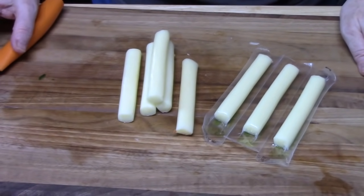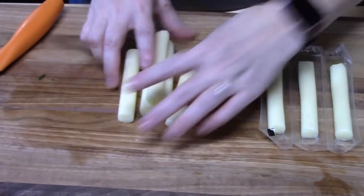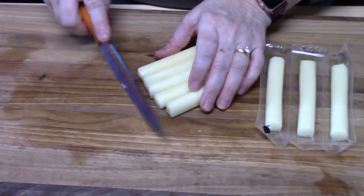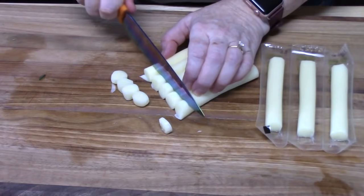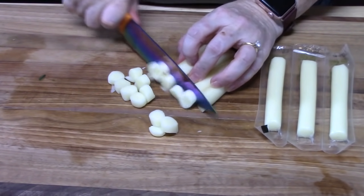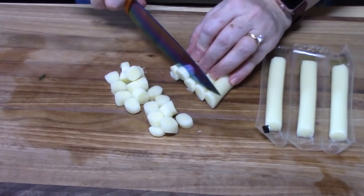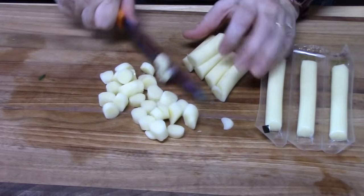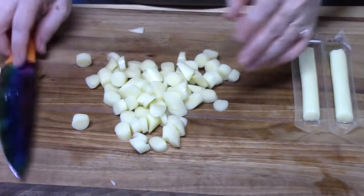Let's talk cheese. I am using some mozzarella sticks — I've just taken some out of the package and I'm going to cut these into small pieces. You can use these or you can use the mozzarella balls that come in the package with the oil in them, or take a block of mozzarella cheese and cut that into small pieces also. Whatever you have. We're going to add this to our salad.